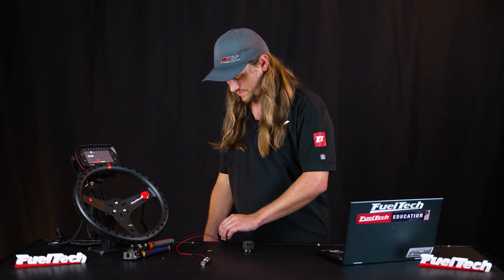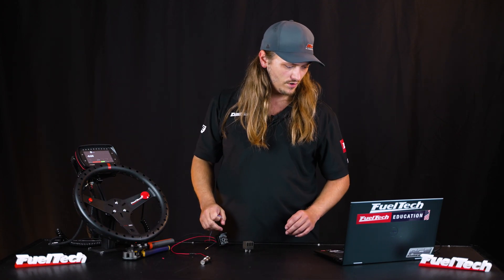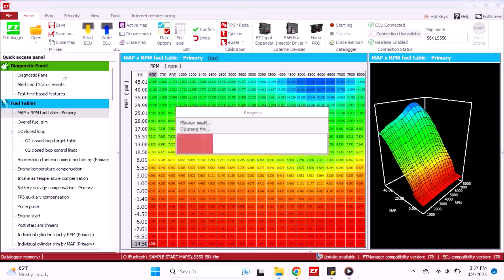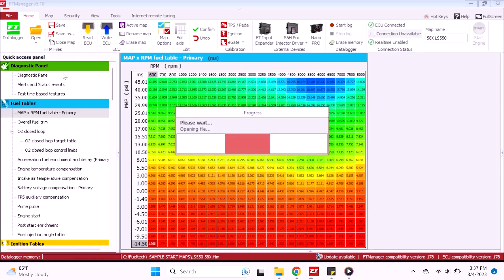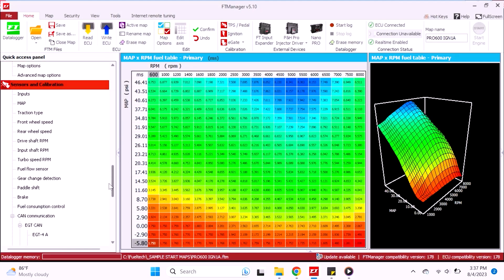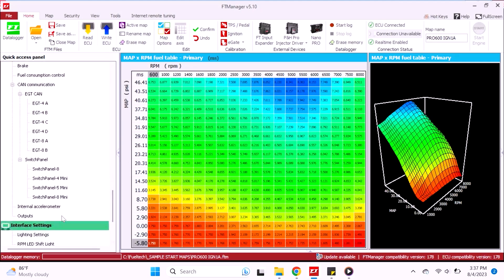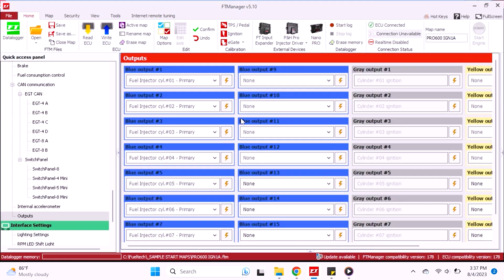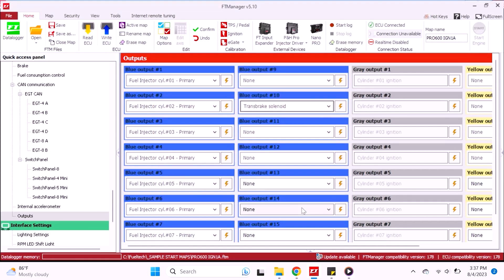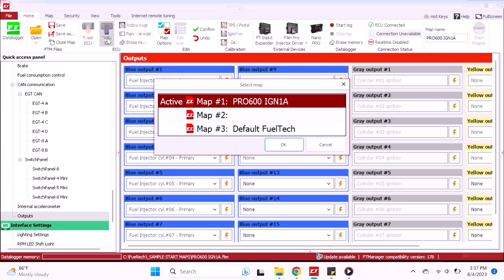Now our trans brake relay has the power and ground wired up. We have to run the ECU output to the ECU. I'm going to be using our Pro 600 IGM1A map — it has blue output number 10 open, so we're going to use that. In the software, we scroll down to our outputs, select blue output number 10, name it 'trans brake solenoid,' and write that to the ECU.